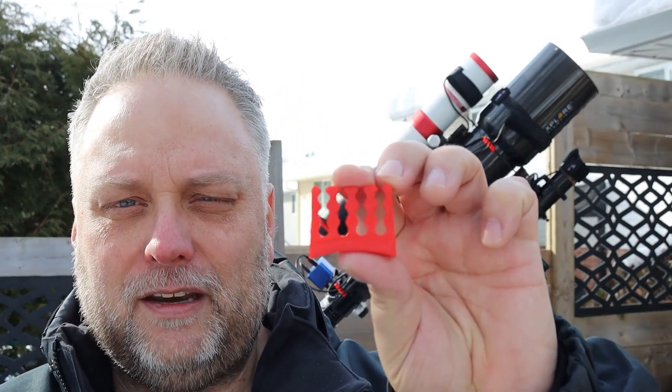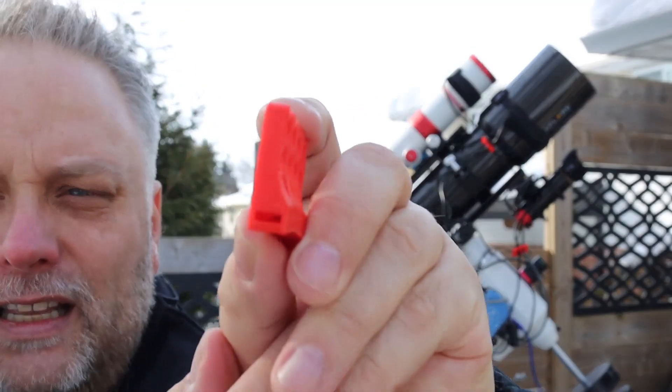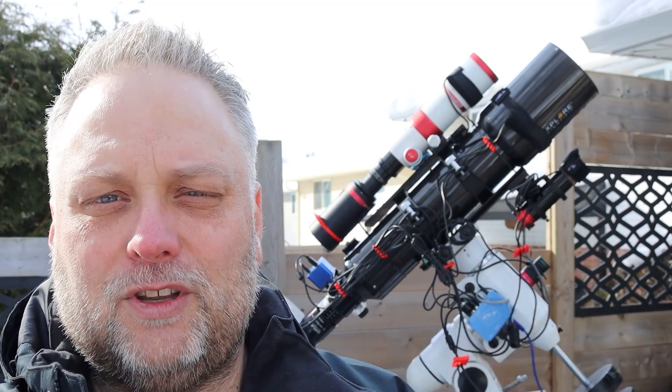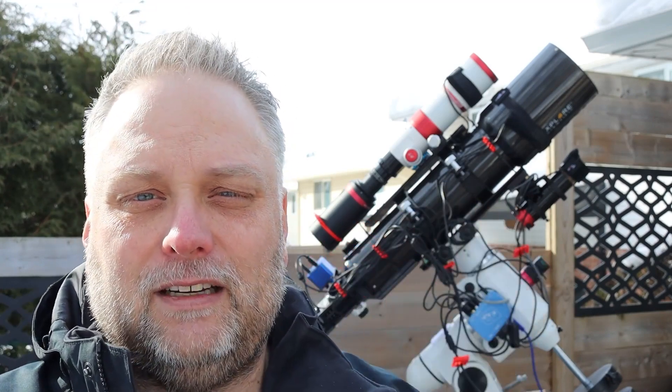The other thing he's got, which I thought was interesting, are these little clips. They've got a hole running through the clip, which allows you to insert a plastic tie through it and wrap it around your telescope to secure cables running along the side. They can be secured by a plastic tie, or you can just clip them on. I've clipped some in certain areas just to keep the cables together, keep them tidy and organized.